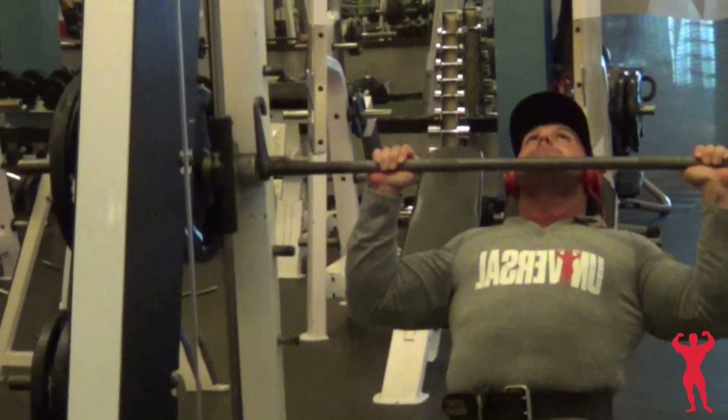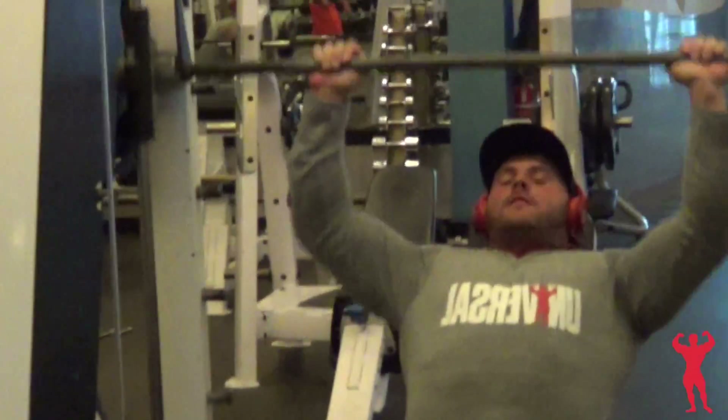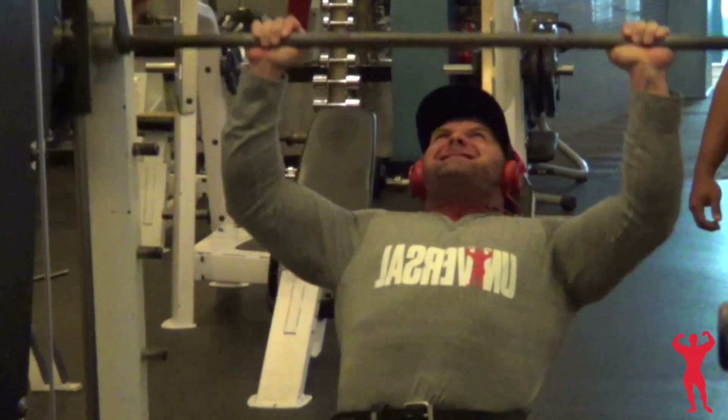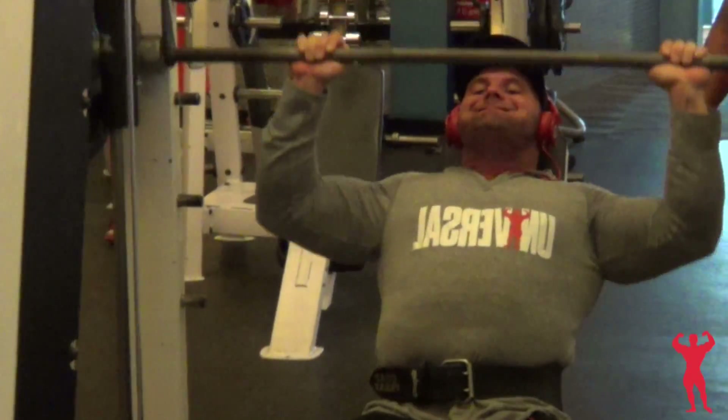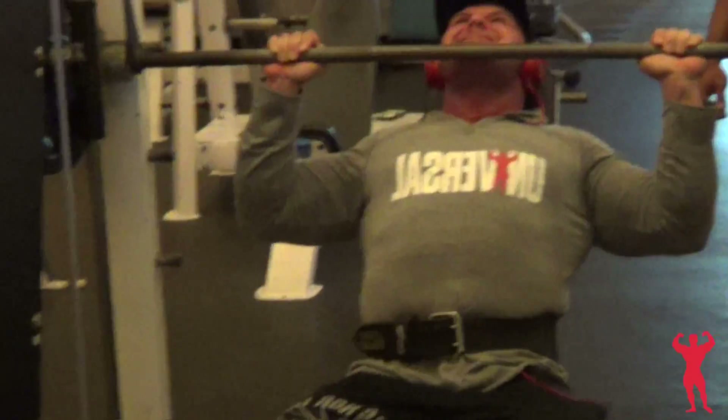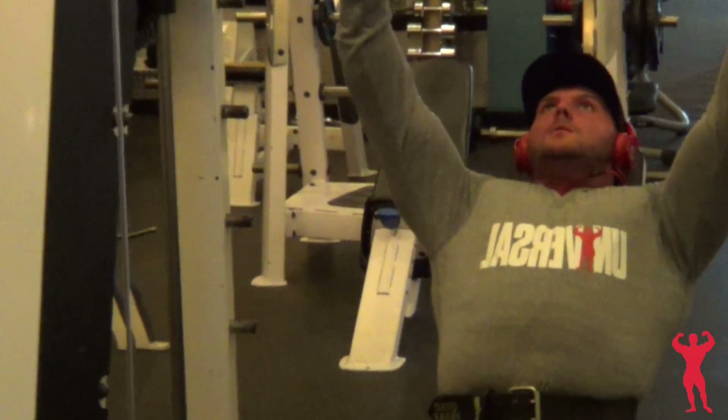My second exercise was military Smith machine shoulder press, and that felt really good. I haven't done that in a while so it felt really good on my shoulder. I didn't go too heavy — only 225 — but that's fine with me.